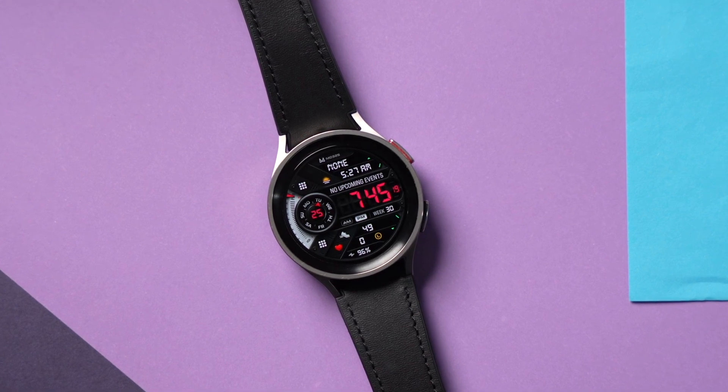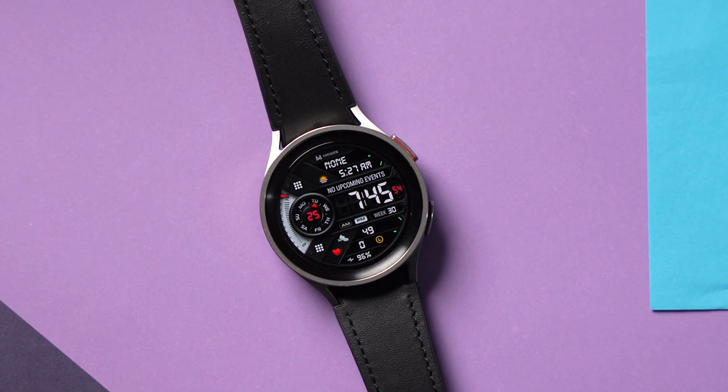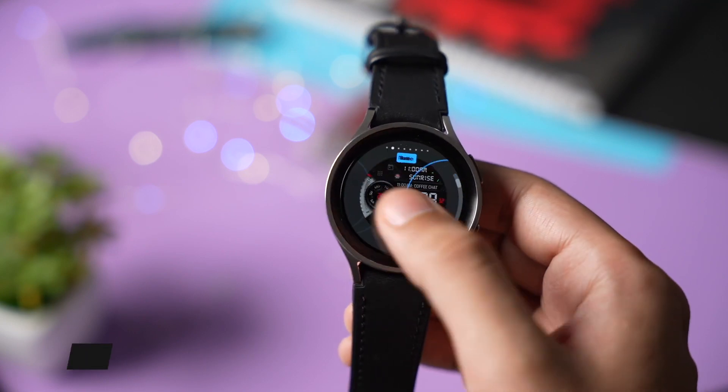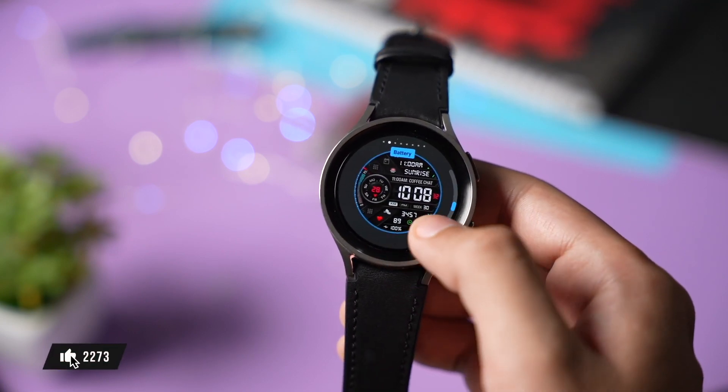Before sharing more details, don't forget to check out the giveaway of this amazing design from MD Watch Faces. I'll be giving away free coupons, so just drop a thumbs up and comment down in the comment section to be selected as a lucky random winner.